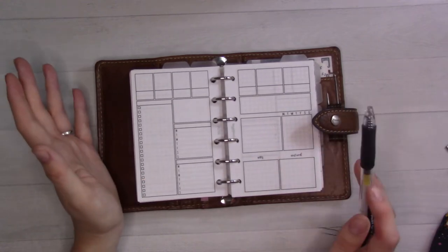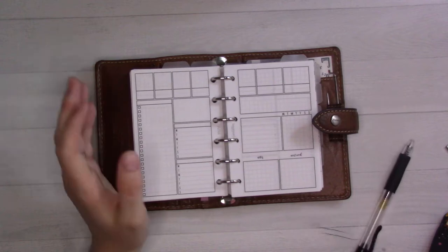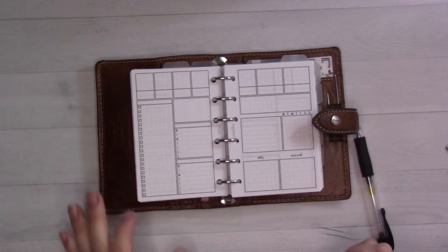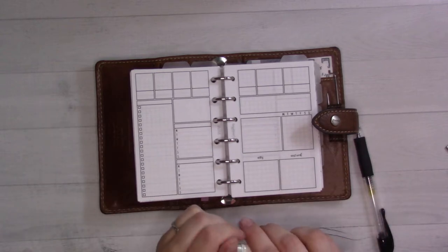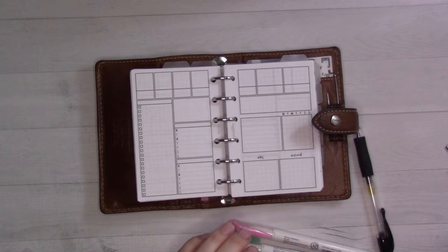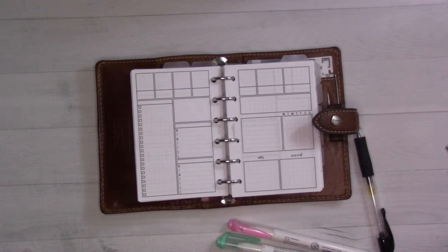I will probably be changing things up as I go and start to use it more and more. I'm sure I'll be using it into next month too. I post one of these weekly plan-with-me videos about once a month, so you'll be able to see when we get to mid-March what I've learned about how I like it.